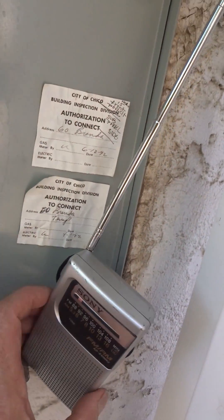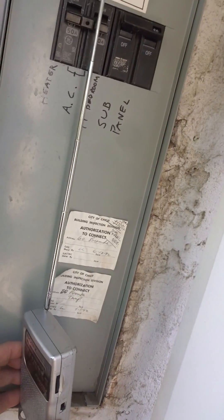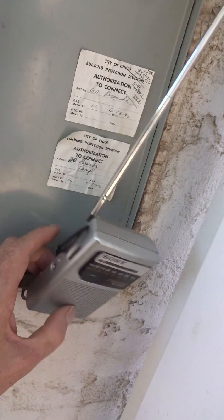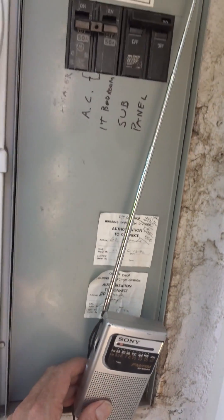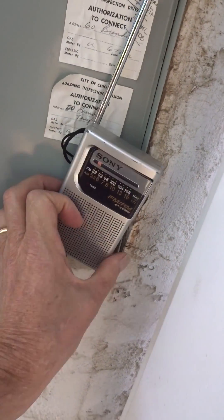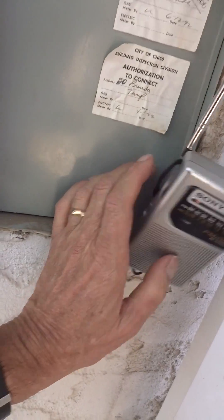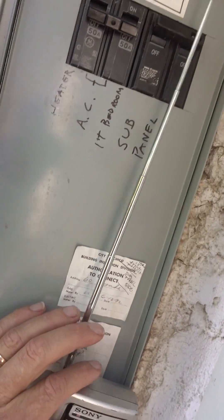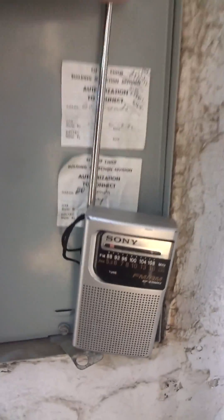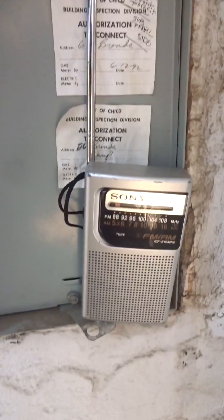We're getting a pulsating noise. The pulsating noise seems to correlate with turning on the interior house sub-panel. We'll turn that off. WTF?